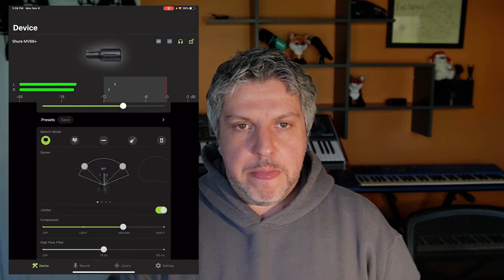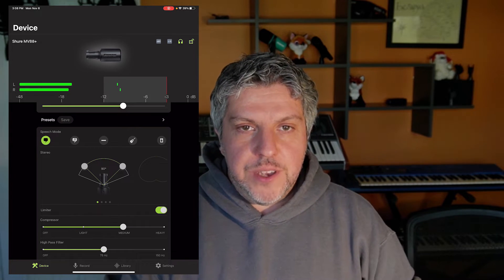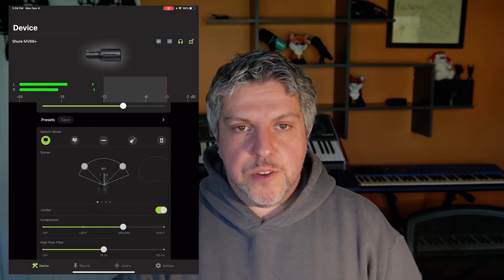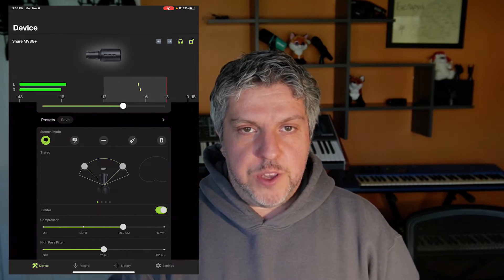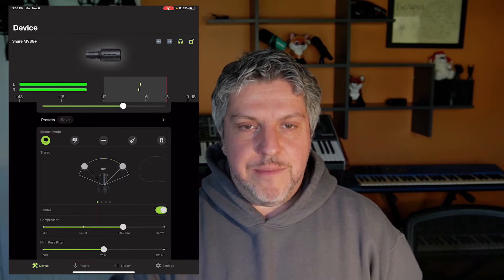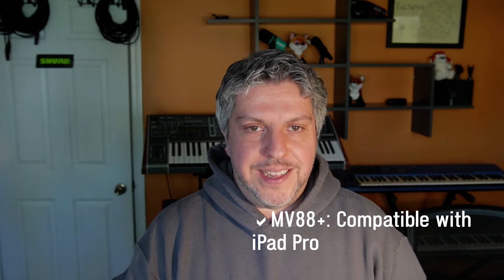Now here I am talking into the mighty MV88 Plus and it is plugged in directly into my iPad. As you can see, I have all of the settings that I would expect to control the MV88 Plus. I have it set to 90 degrees, I've got the limiter on, I've got a compressor on, I've got a high pass filter set to 75 hertz. I even have it on left-right swap because the microphone is looking directly at me. So the MV88 Plus is completely compatible with the Motive audio app on the iPad Pro.